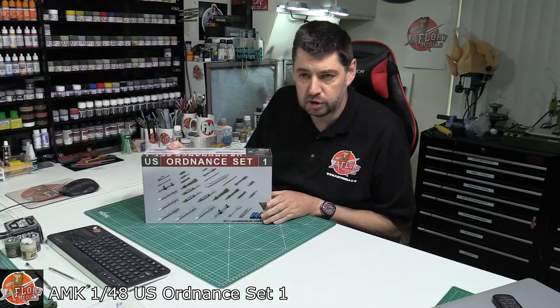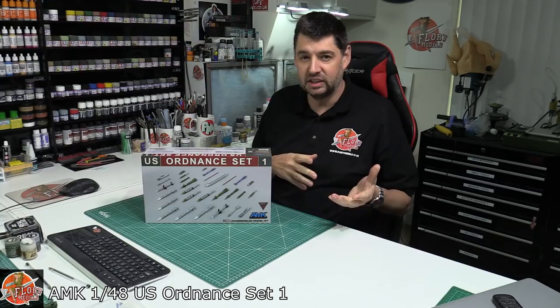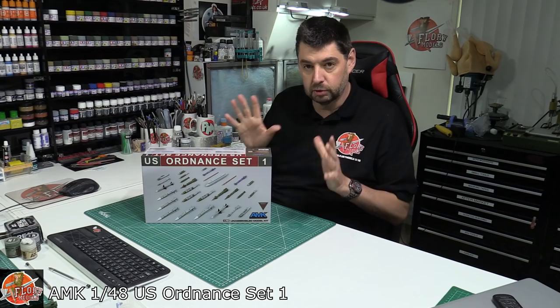Hello, welcome to Florian Models Kit Review Time. Today we've got AMK's Weapon Set Number One. We're assuming some other weapon sets are coming out with this one. It's 1/48 scale. If it's AMK, you're hoping it's going to be that gorgeous slip-molded stuff that they actually do.